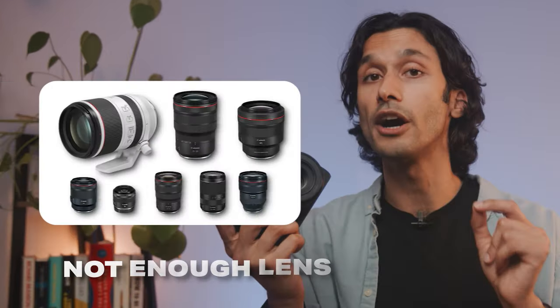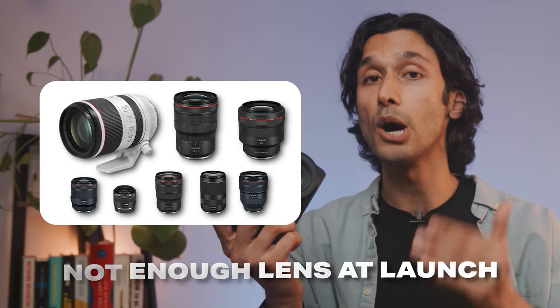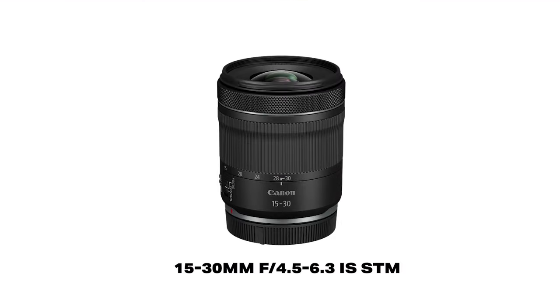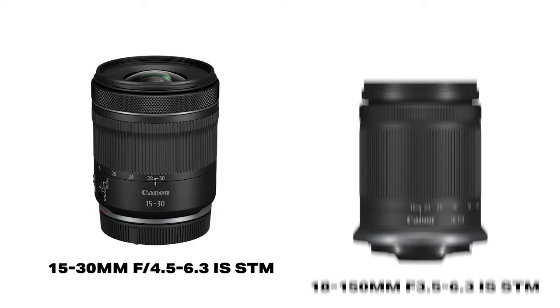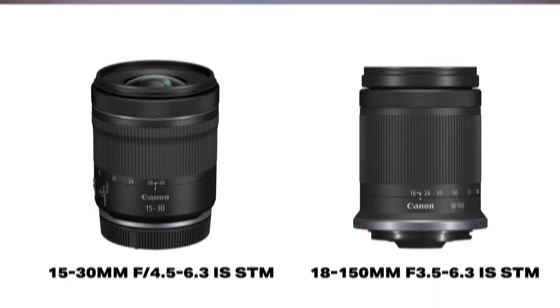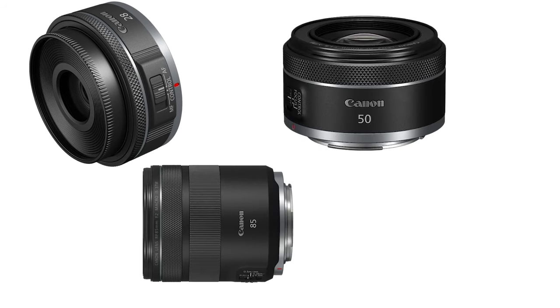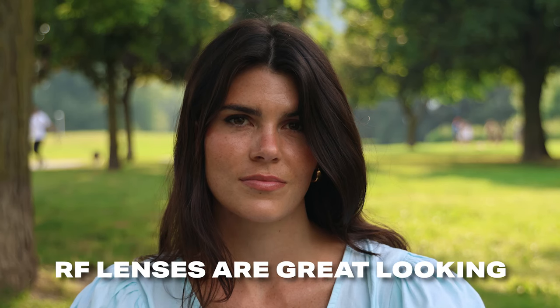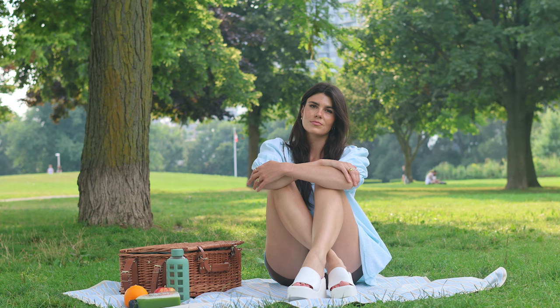The biggest point of criticism for the Canon R7 is that when it first launched, there were not enough lenses for this camera. However, over the last year, Canon has really stepped up and released some really good lenses. For affordable zooms, I really like the 15-30mm lens and the 18-150mm lens — it is a variable aperture lens, but both are really solid. If you need something with a faster aperture, the 28mm, 50mm, 85mm, and 16mm are really solid options. The Canon RF lenses overall are really solid, even the more affordable ones — some of them look way better than the older Pro line.